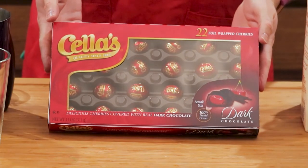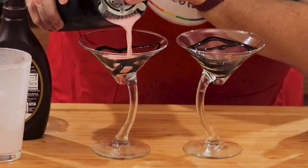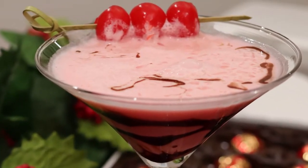Is one of the better parts of the holidays receiving a box of chocolate-covered cherries? Then let's go for the adult version. Join me and learn to make my chocolate-covered cherry martini.